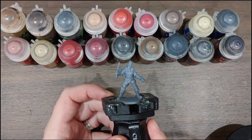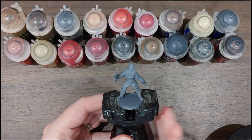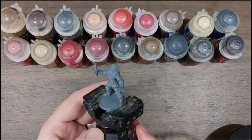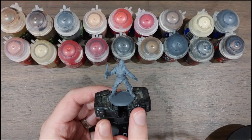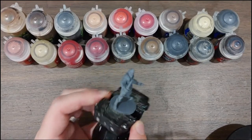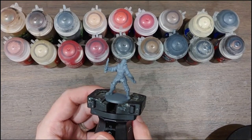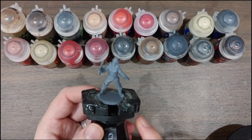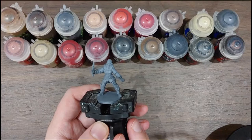I've printed her on my Ender 3 version 2 using eSun PLA+. I actually used the CHEP profile for this, which I'll link below. I found the Fat Dragon profile wasn't printing very well — with the legs far apart like this, it would actually wobble too much on the bed and fail quite often. Whereas the CHEP profile, with its very much overboard supports, ended up printing very nicely. This is at quite a large layer height, so you might see some layer lines, but for a little bandit level 1 encounter, I'm not going to worry too much.